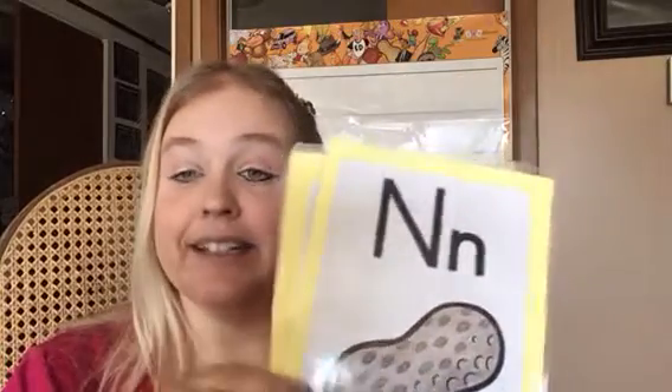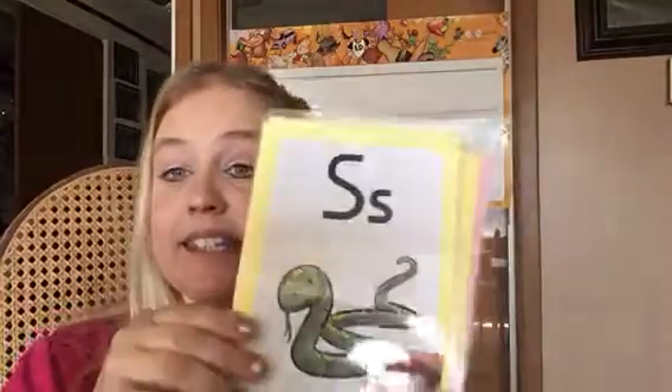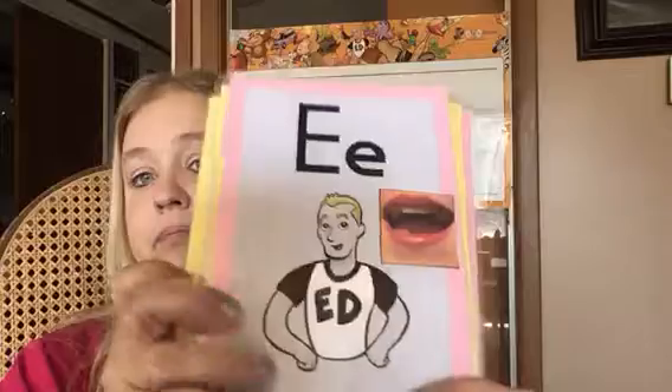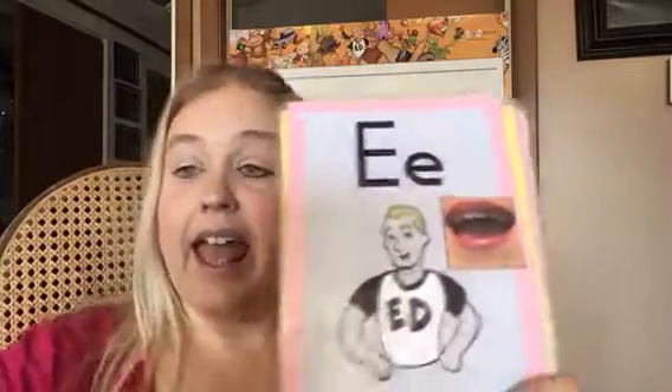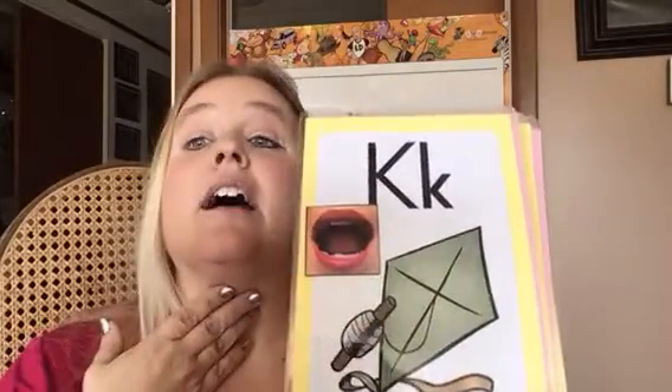Now let's see if the rest of them are gonna be a little more mixed up. Let's see if we can do one more mixed up. I, H, I. N, nut, N. S, snake, S. X, fox, X, or X, fox, X. E, ed, E. K, kite, K.